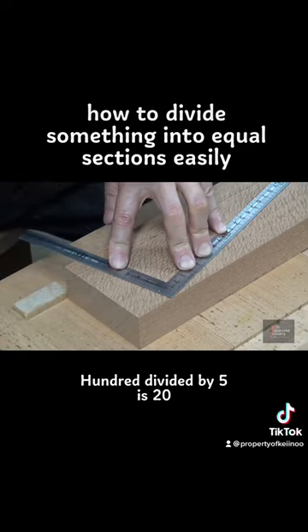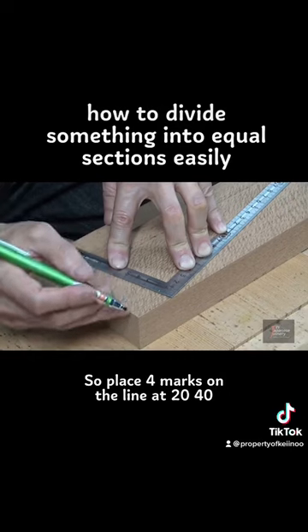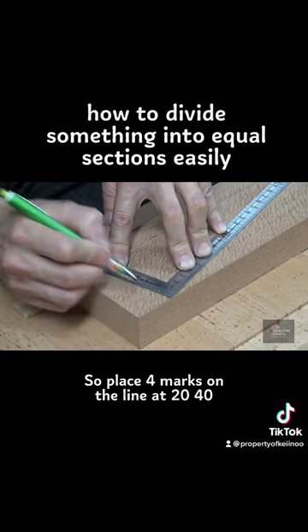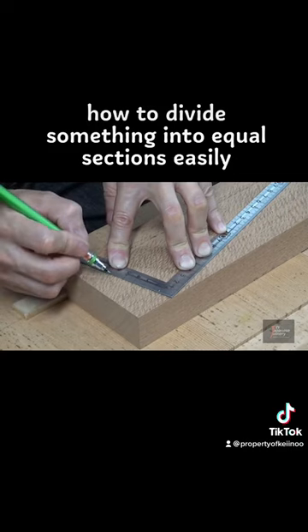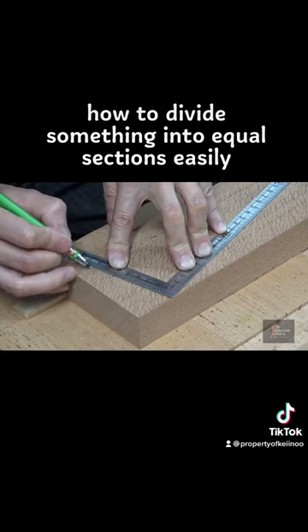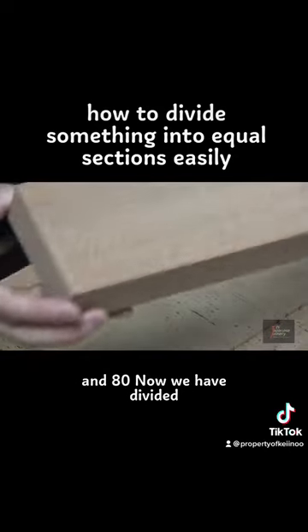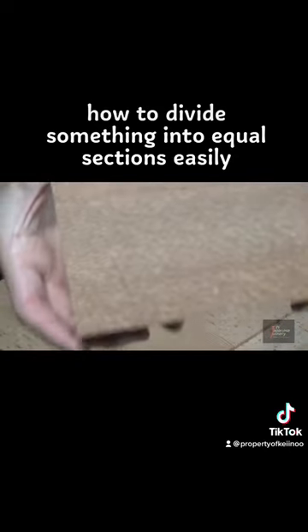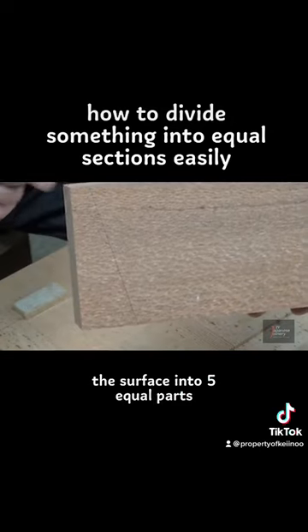100 divided by 5 is 20, so place four marks on the line at 20, 40, 60, and 80. Now we have divided the surface into five equal parts.